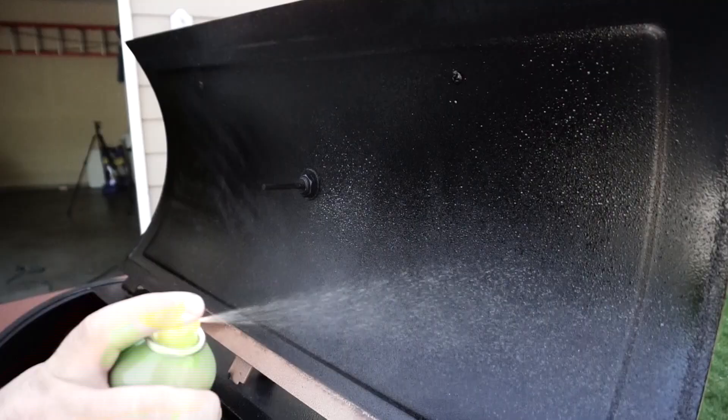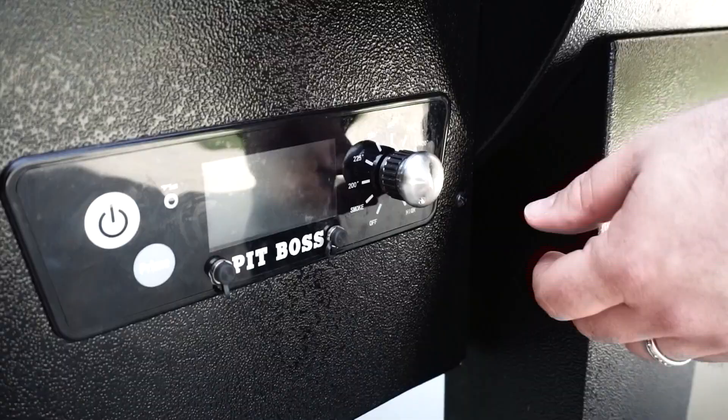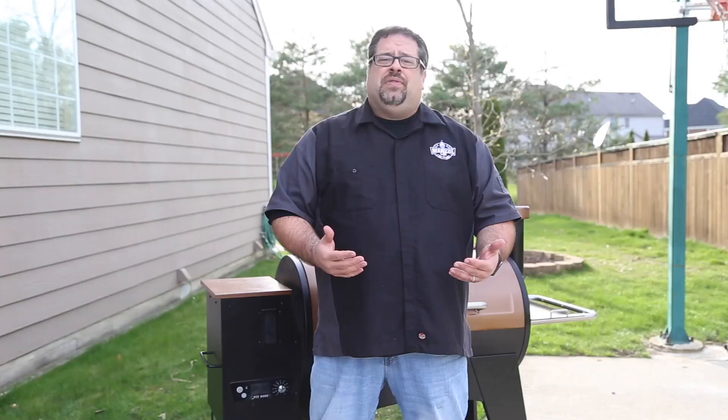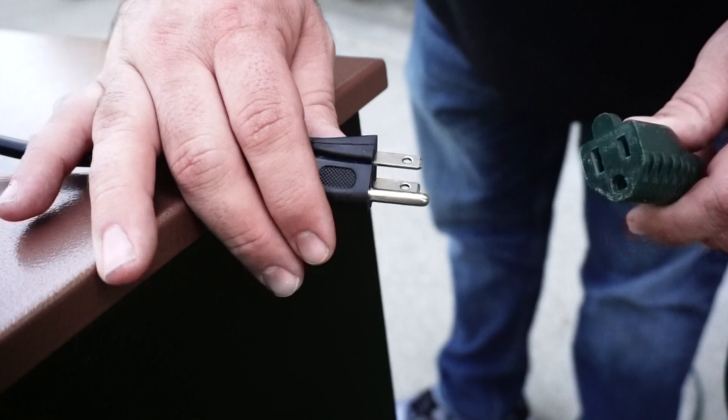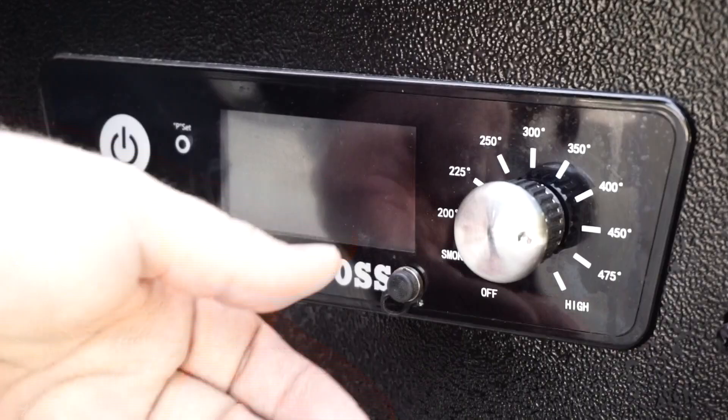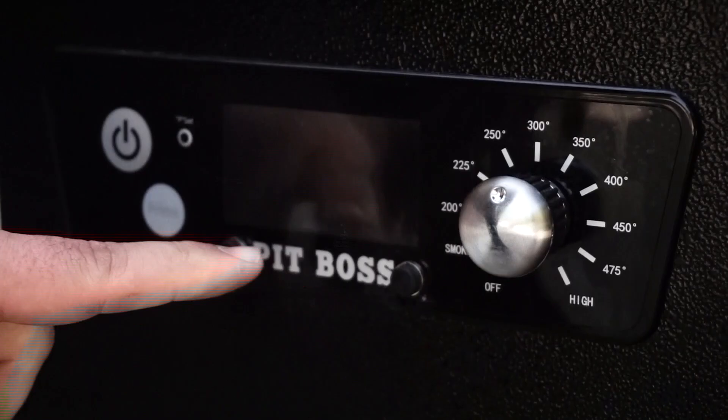The Austin XL is primarily preassembled other than the cart, so once the legs were done it was really just time to light it up and get the initial burn-in. I followed directions from others of spraying down the entire interior with Pam cooking spray and setting it to around 300 degrees for a couple of hours. I was surprised to see so little information from Pit Boss on how to handle the initial burn-in — it's a crucial step and was barely covered in the provided materials. Setting up the Austin XL is as simple as plugging in the power cord and setting the desired temperature, then pressing the on button.